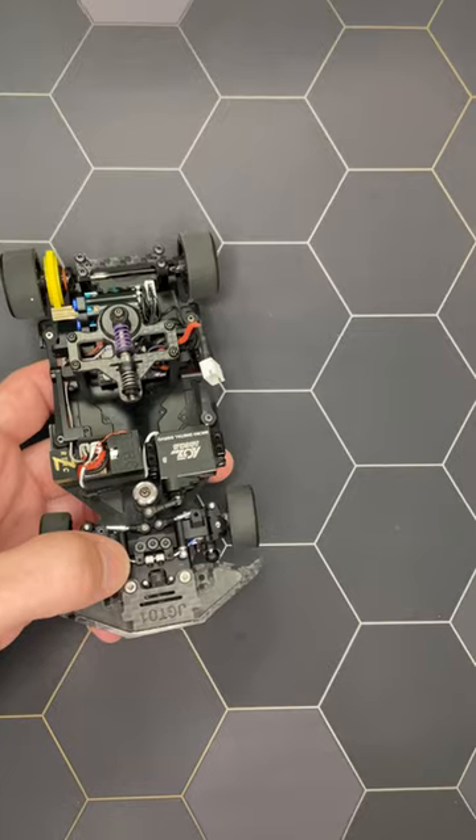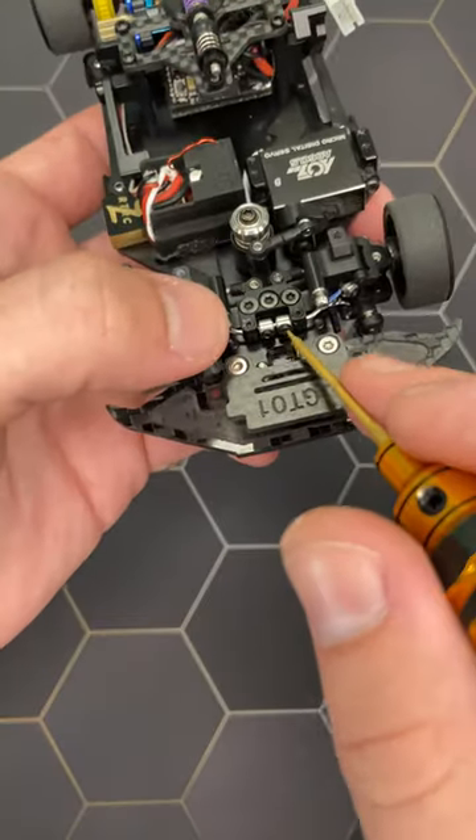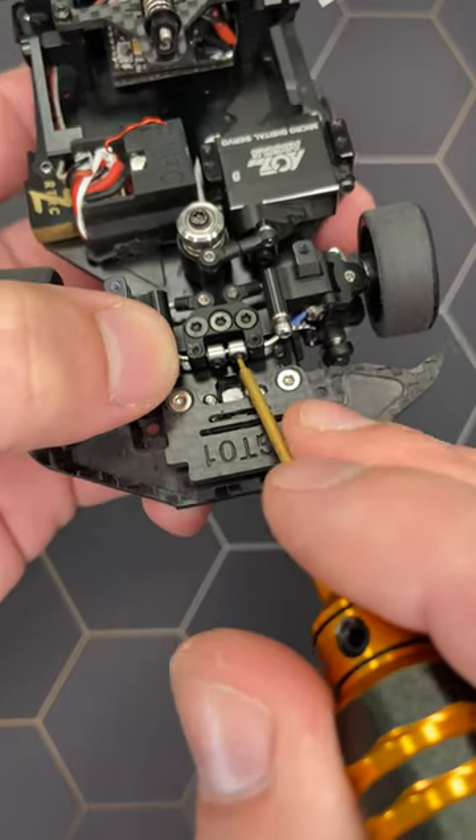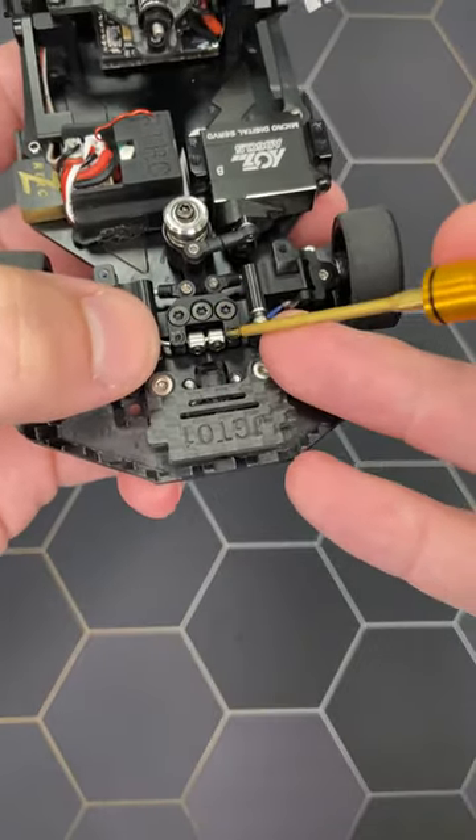To adjust the play of the anterior bar, follow these steps after removing both springs. First, adjust the axial play by screwing these two stops. Leave a little play to allow the bar to be free to move, like on the video.